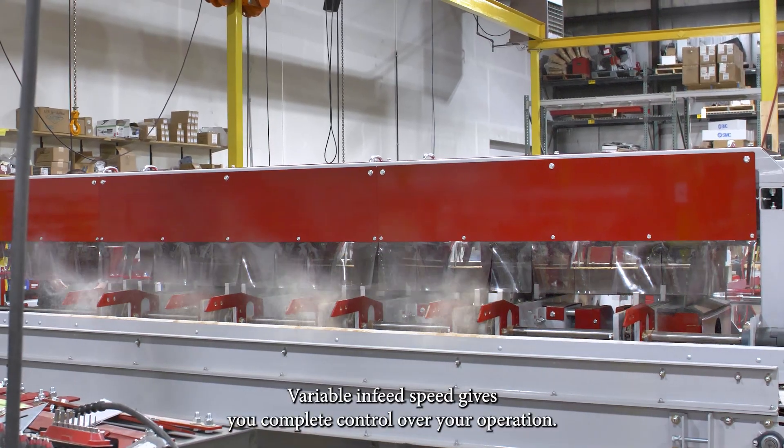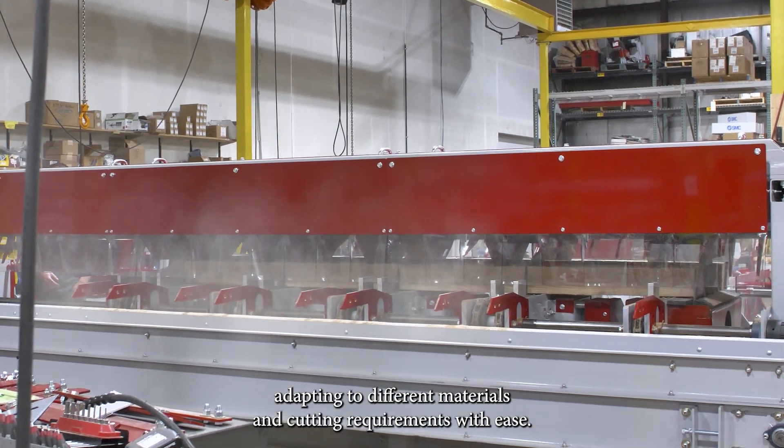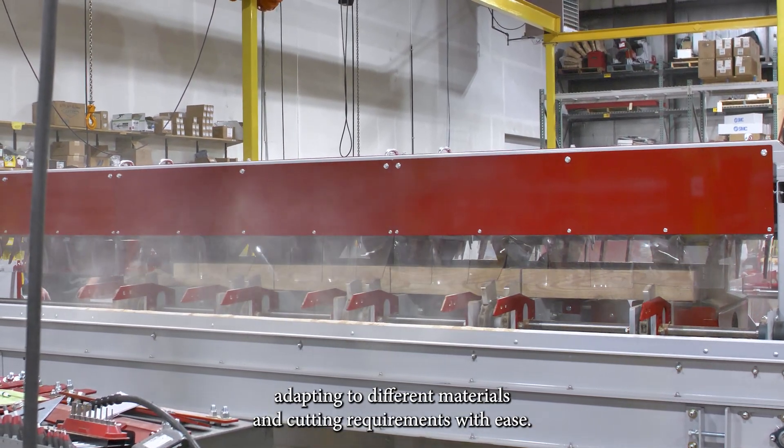Variable in-feed speed gives you complete control over your operation. A simple turn of the knob allows you to fine-tune the feed speed, adapting to different materials and cutting requirements with ease.